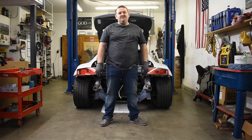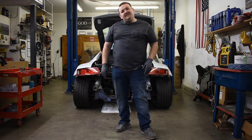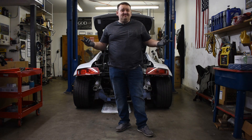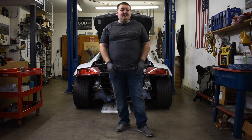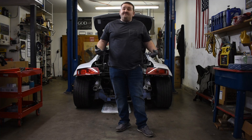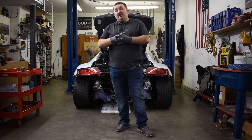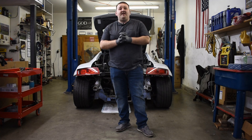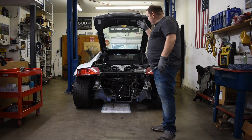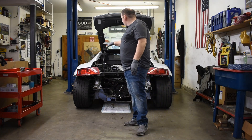Hey everybody, welcome back to the channel. Sorry for the delay in getting a new video out - it's been a couple weeks, but I had to get a haircut and the world's falling apart. There's some sort of epidemic out there. I'm stuck at home, but luckily this garage is at my home, so I'll more than make up for it. We'll start with getting this V8 out of the final vehicle.